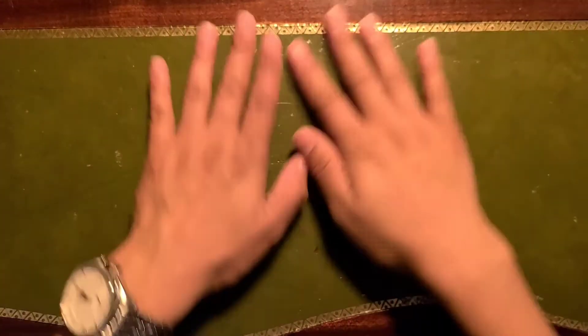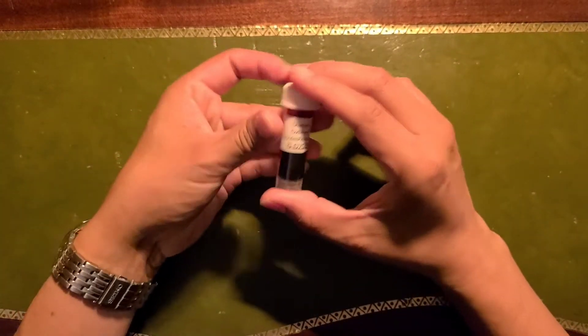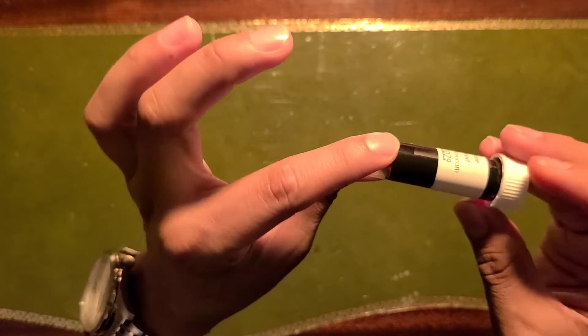Hi guys and welcome back to my channel. The ink we're going to do today is called Oxblood by Diamond. It's a beautiful deep red — definitely lives up to its name, Oxblood. Now let's see how it behaves on paper.